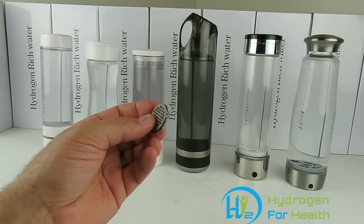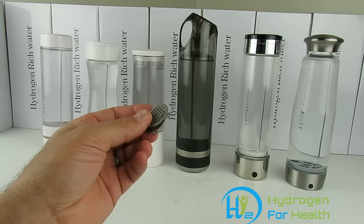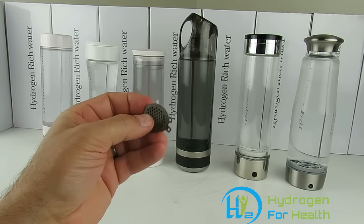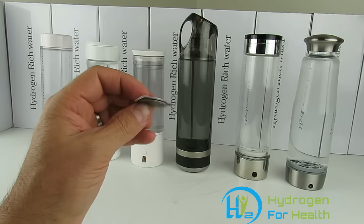In PEM bottles, they exhaust the chlorine, ozone, and oxygen out the bottom of the bottle, so none of that goes into your water. So if you have a bottle that uses PEM, you know it's going to be safe for you. You can put any kind of water into that bottle — even if it has chlorides or salts — and it's going to be safe because it's only going to generate hydrogen and put it into your water.